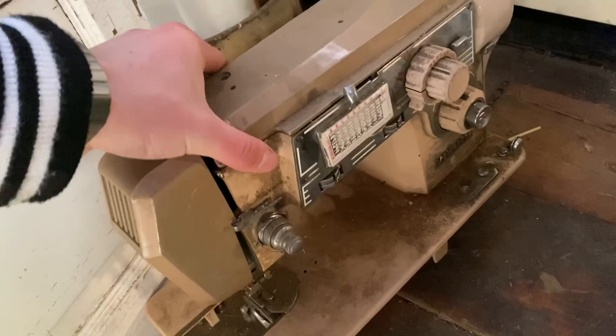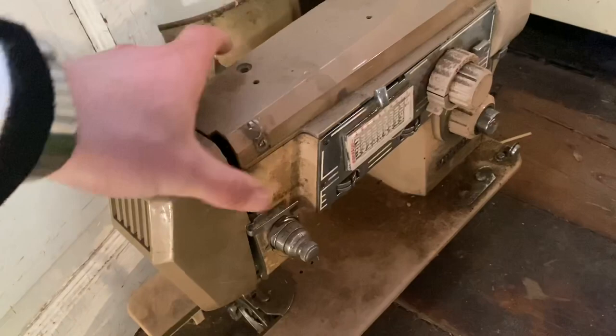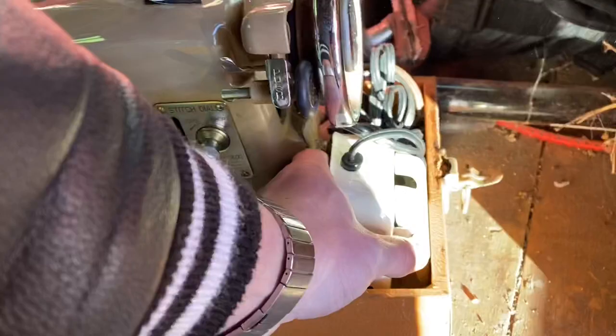We'll start out with the least impressive first. I think I pulled this one out of a junk pile — it's a Viking sewing machine. I'd imagine it's non-functioning; I've never tried it, but it appears to be broken in some way or another.